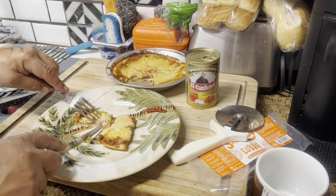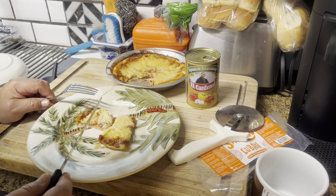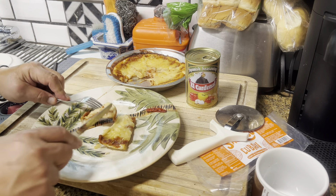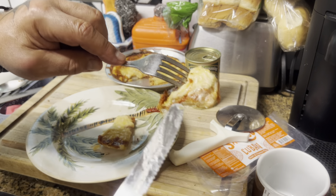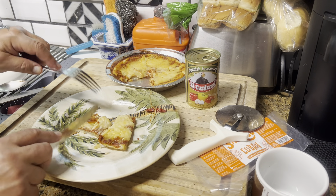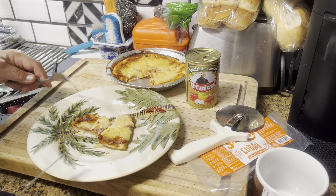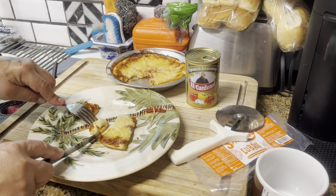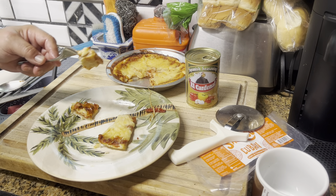So it's supposed to be ham and cheese. I can see a piece of ham in there — it's a little hard to catch on camera, but there it is. It's a little cheesy. I'm going to take a bite now.